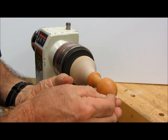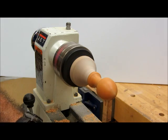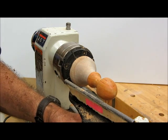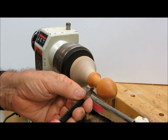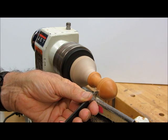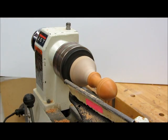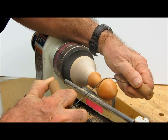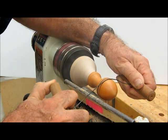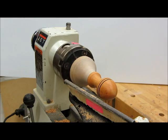After we've waxed it, it can go to the buffing station and be buffed if someone wants it to be a little bit shinier. Or, another option is to take a thin parting tool and put a couple of small grooves in it, then use a burning wire. It's best to do this after the wax has been applied — if you do it before the wax, the wax will go down into the grooves that are burned. We'll take a little burning wire, use a good bit of friction, let it smoke a little bit, and we'll get a couple of nice crisp lines on the stopper.